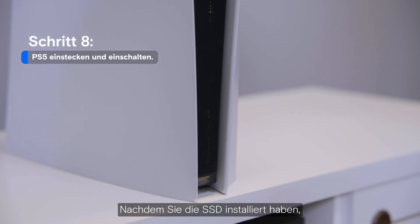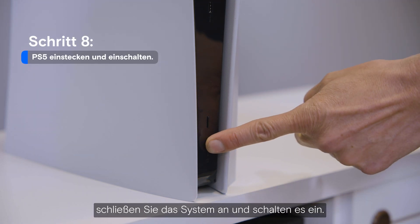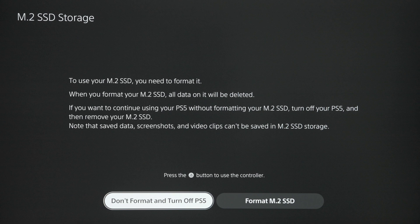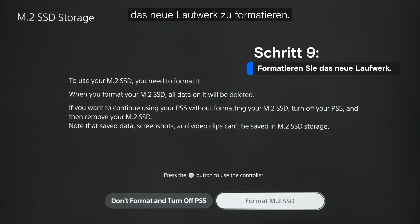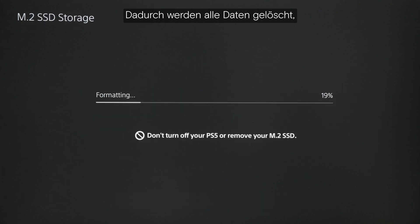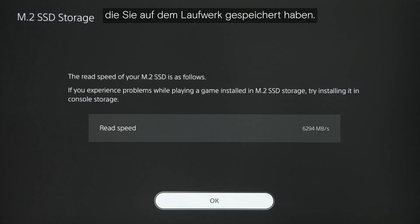Now that you have the SSD installed, plug in the system and power it up. You'll be prompted to format the new drive — go ahead and do that. Take note that this will erase any data you currently have stored on the drive.